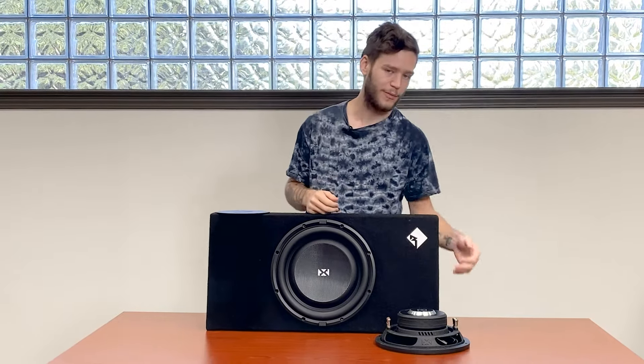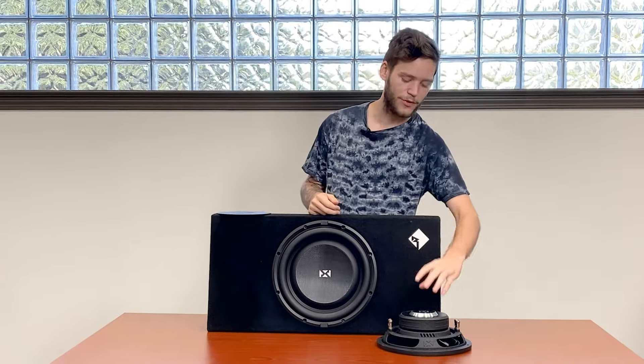Being shallow mount, the mounting depth comes in at three and a quarter inches on the 10-inch, and a little over three and three-quarters on the 12-inch. They have two really cool design features that are going to help you get the most out of these and squeeze them into some really small spaces, which we'll get to a little bit later.